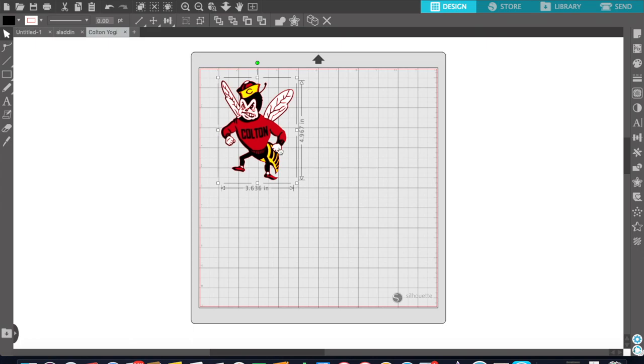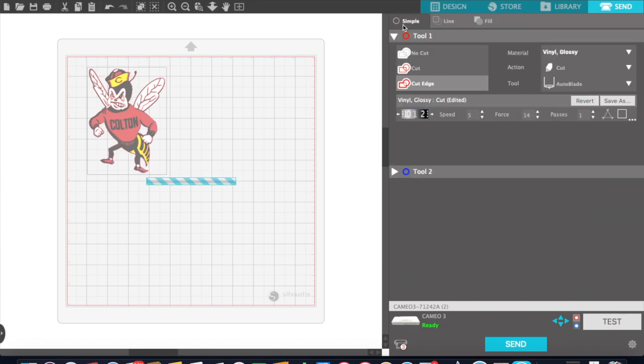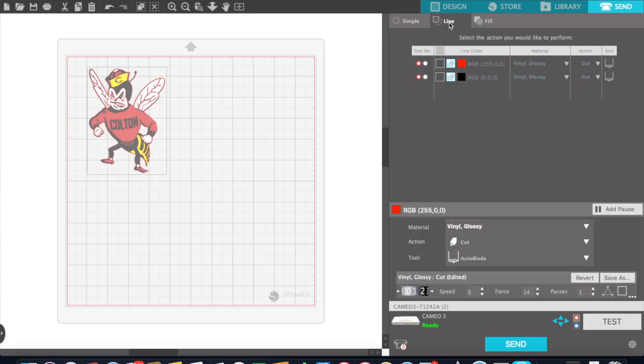As you can see, this is multiple colors so it's going to have to be layered. I'm going to show you right now how to cut by color. It's already selected, and there are three different options that you can use. When you're going to cut by color, you're going to click on Fill, and then whatever color has a check mark in the box is what it will cut first.